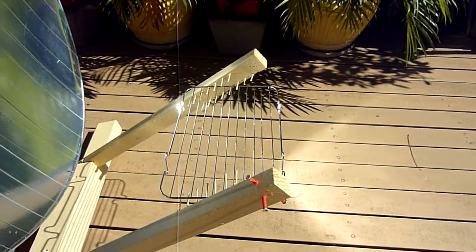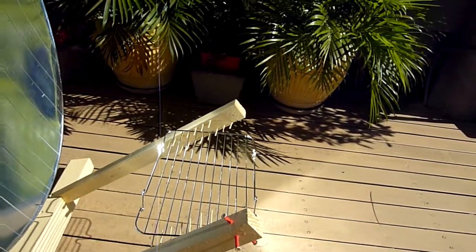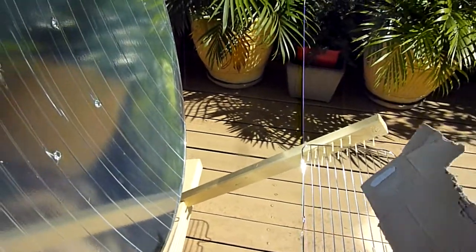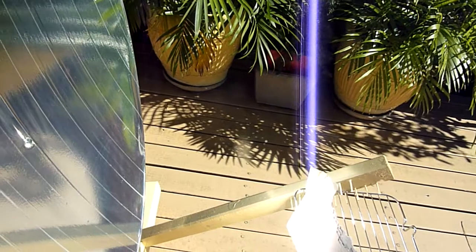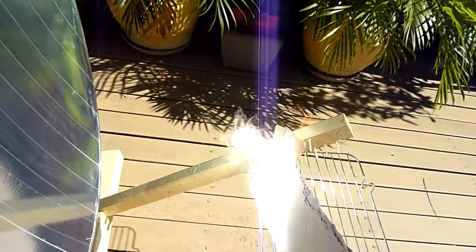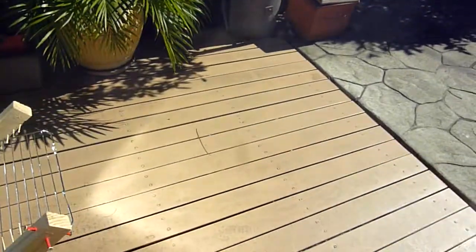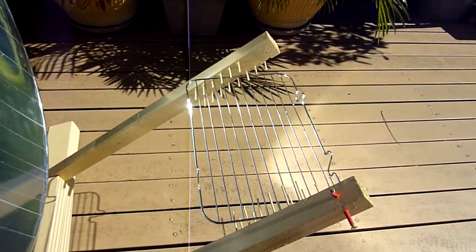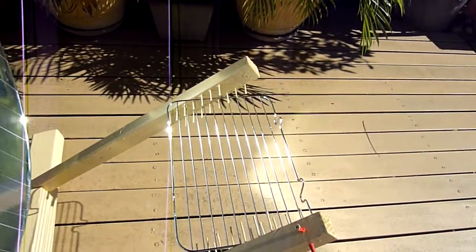Just to prove it all works, I'll put a bit of cardboard in the way and see what happens. Use sunglasses by the way, otherwise you'll end up seeing spots. You can see this working quite well — you can cook something with it.